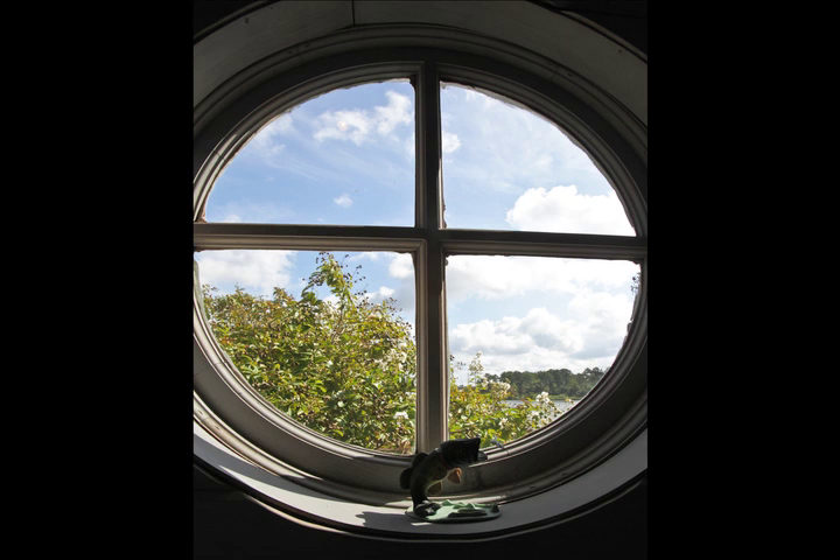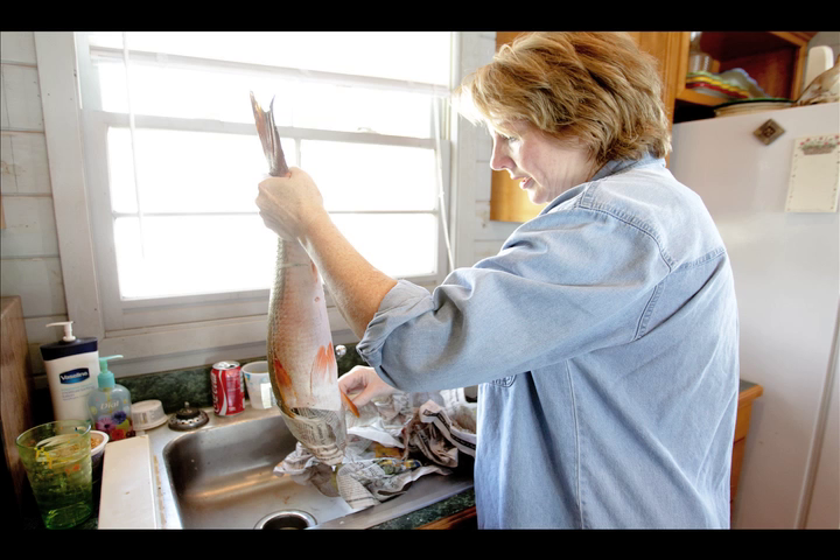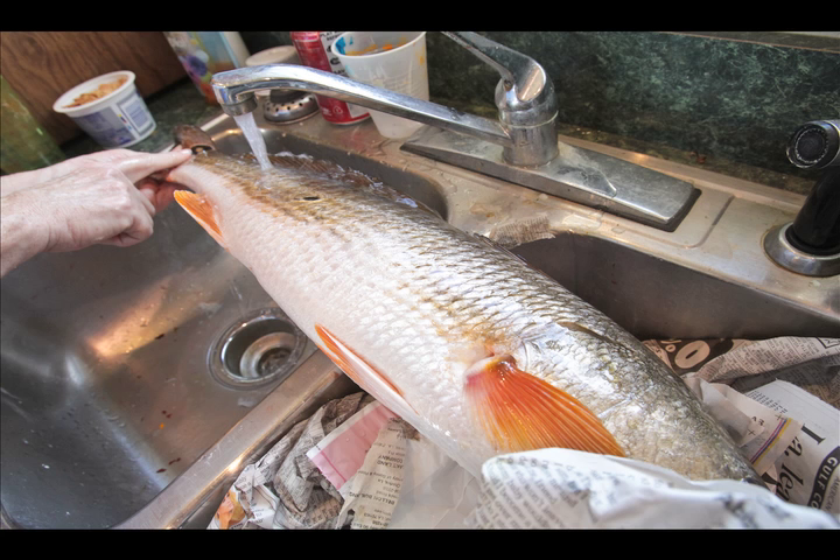I didn't do the fish art until I was fishing with Norman, and he was pulling up these fish and throwing them back, and I was saying, those are so beautiful. And then I had known about this art form, but I did a little more research on it.